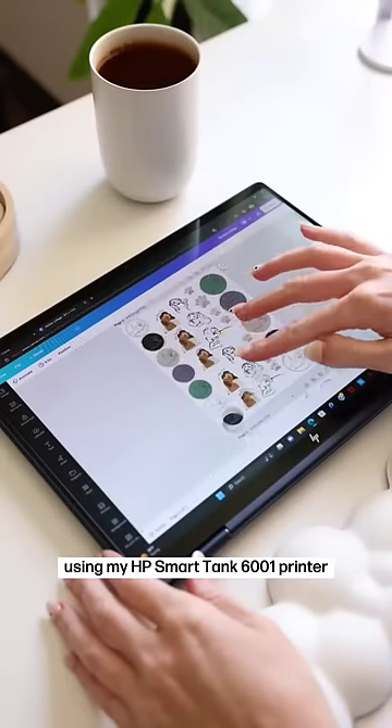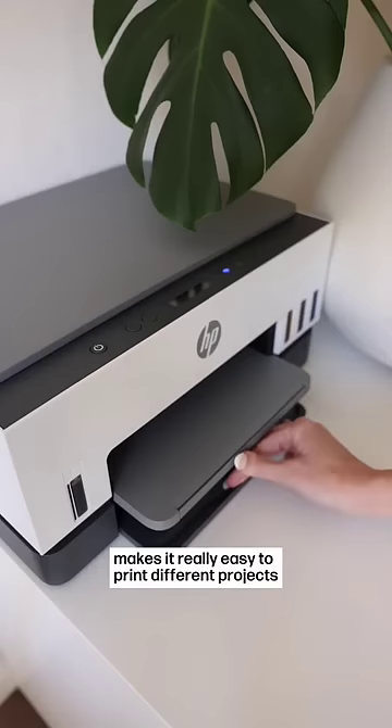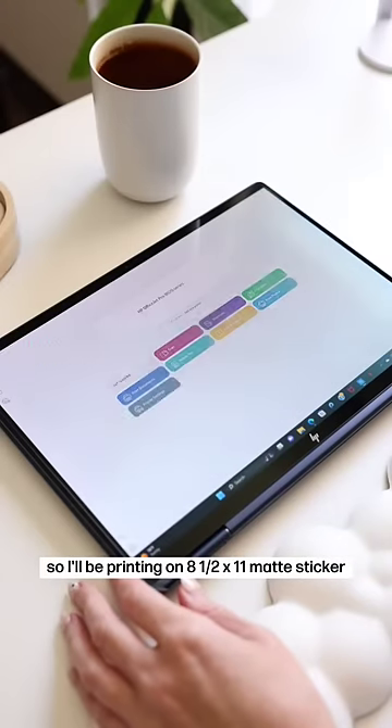Turn this design into stickers using my HP Smart Tank 6001 printer. The HP Smart Tank printer makes it really easy to print different projects with its adjustable paper tray. I put all my stickers on one document, so I'll be printing on 8.5x11 matte sticker paper.